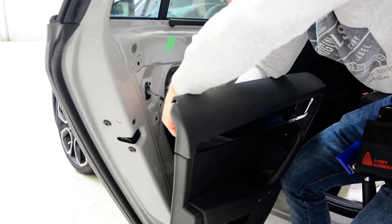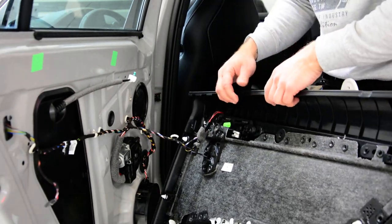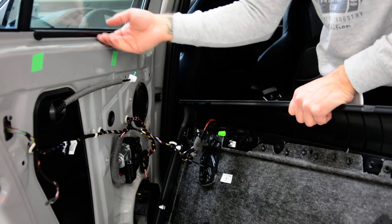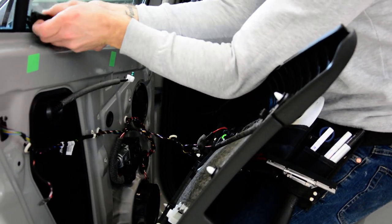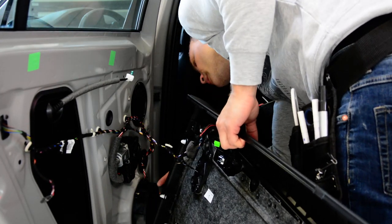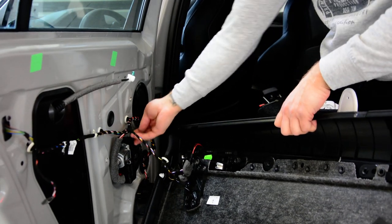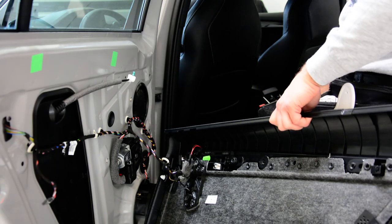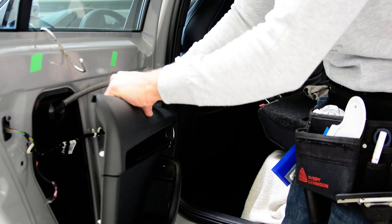I'll show you what is behind here. I will not disconnect the cables. These are the clips - they are strong but didn't break, they came out nicely on this model. Here are your speakers - they have plastic bolts, you need to push them inside so you can take them out. Here you have the window motor regulator and a cap for the window. This is how you remove the door panel.